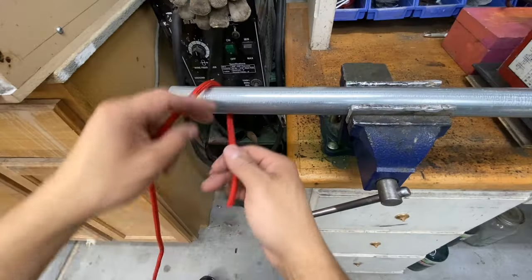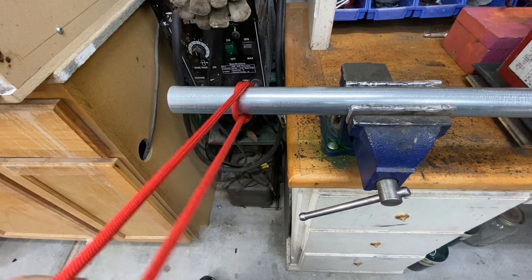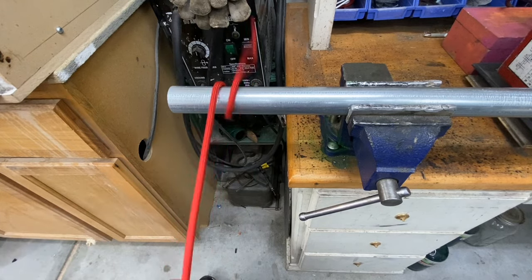If I take a round profile and wrap my rope around it, I can pull my rope so it falls on top of itself, but it's not going to hold because there's no opposing surface.